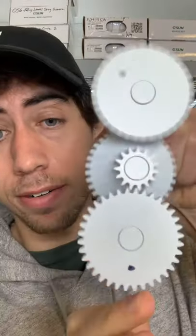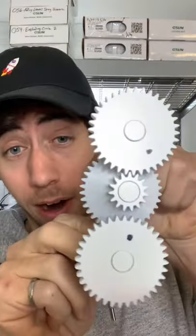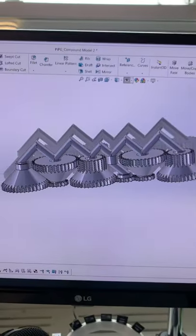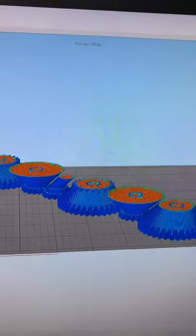So that speed increase, or that torque increase, is where the true power of gears comes from. As we all know, more gears are always better, which is why I doubled the amount of gears in this chain, effectively quadrupling the output ratio. Let's print this and see how it turns out.